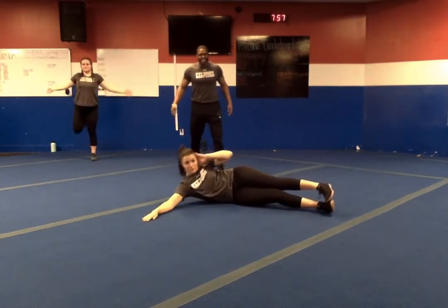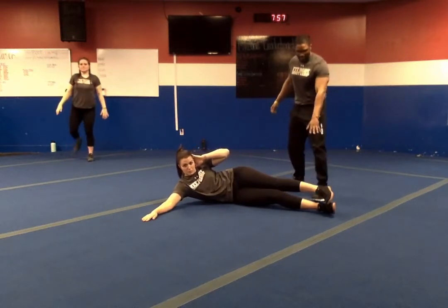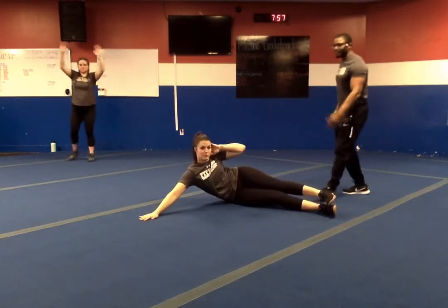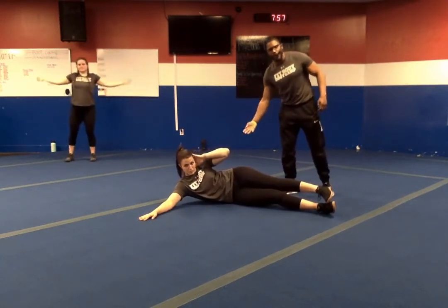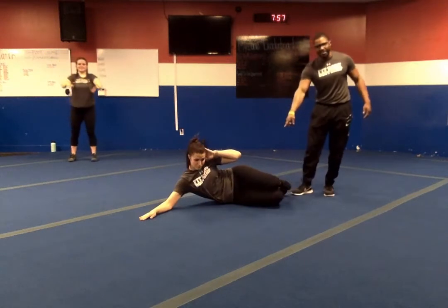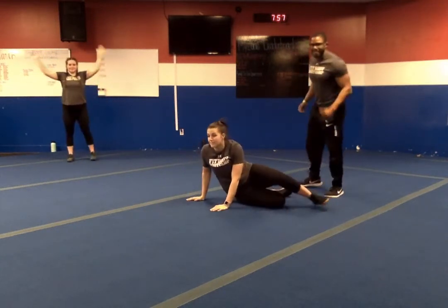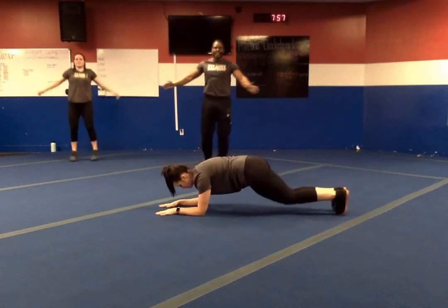Number eight — we've got our sideline crunch. Feet stay down on the ground. Come up, hold for two, down for four. Again: come up, hold for two, down for four. If needed, bend those knees. Same exact thing, ladies and gentlemen. Go ahead and do seal jacks — seal jacks, last warm-up move.